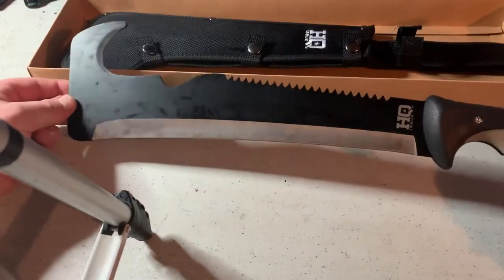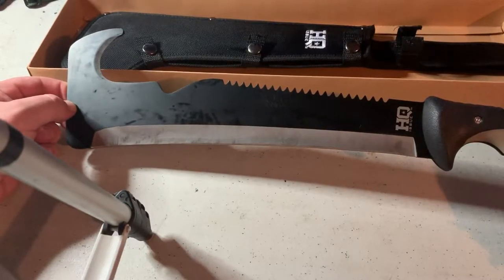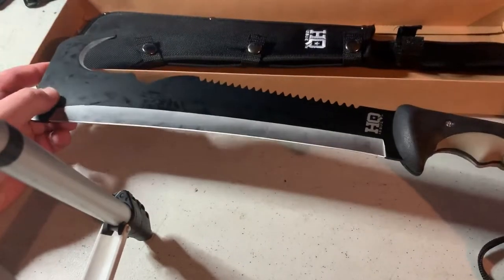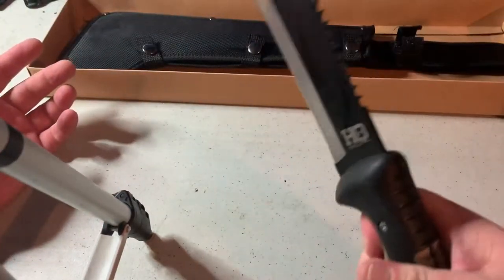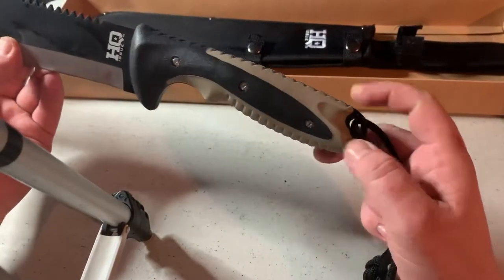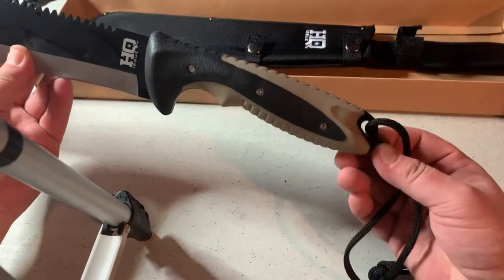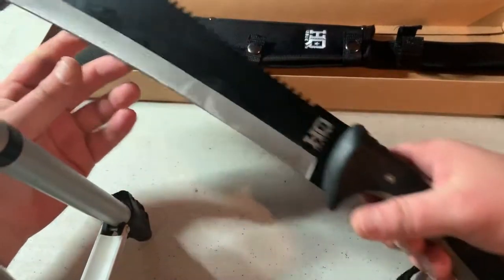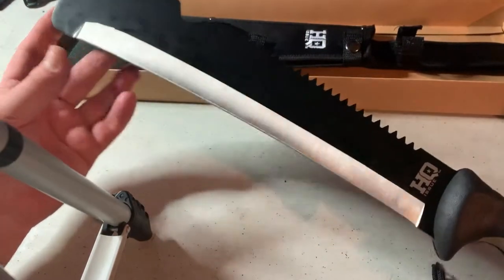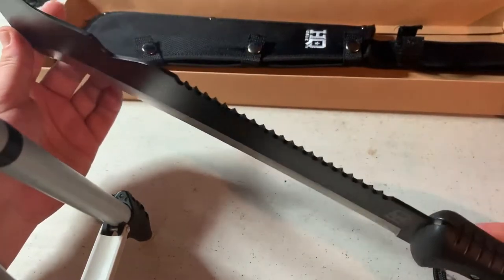Honestly, for 18 bucks — which is what I got it for — even at $25.99 it trends at, it's definitely not a bad thing to keep around. It's not heavy; it weighs about 1.9 pounds. It feels good in the hand. You've got a full tang, so it goes all the way through with three screws holding the 440 stainless steel in place through the ABS handle. You've got a nice sharp straight edge to slice through vegetation, and you can always sharpen it up a bit more.